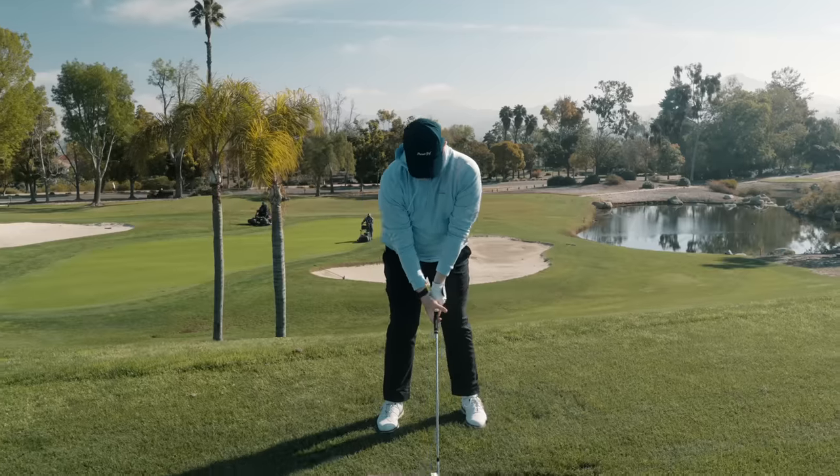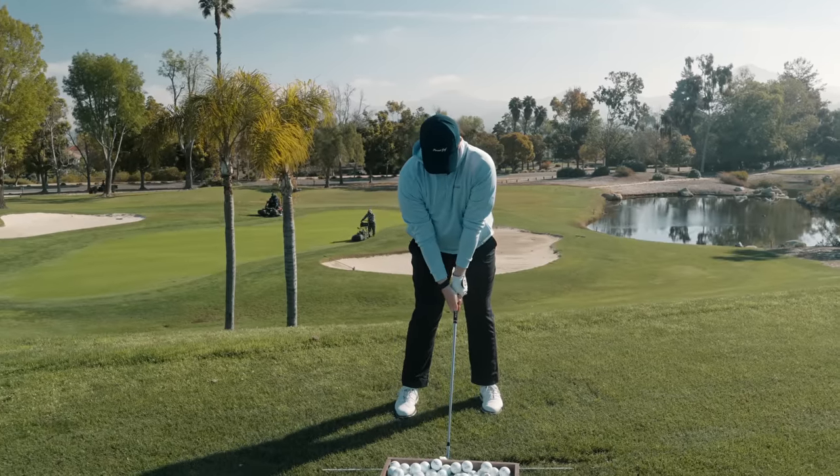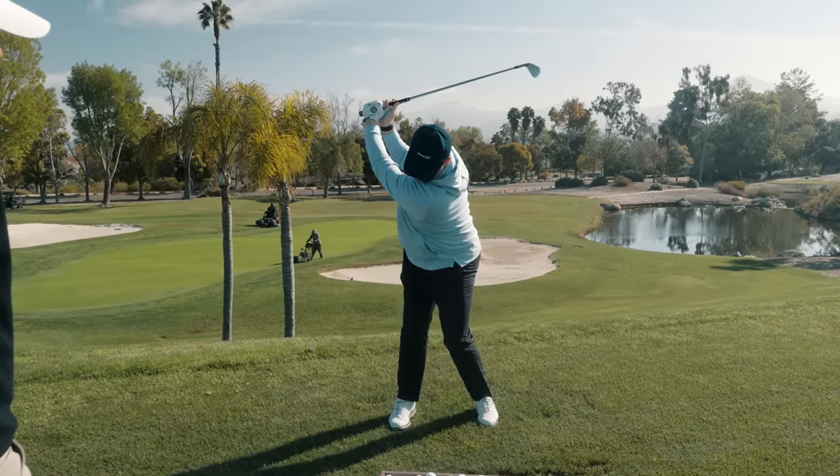Atta boy. Keep the feet quiet. Even faster with the hands. With good wedge play, you want to feel like you're punching the golf ball with your hands, not hitting it hard with your lower body.